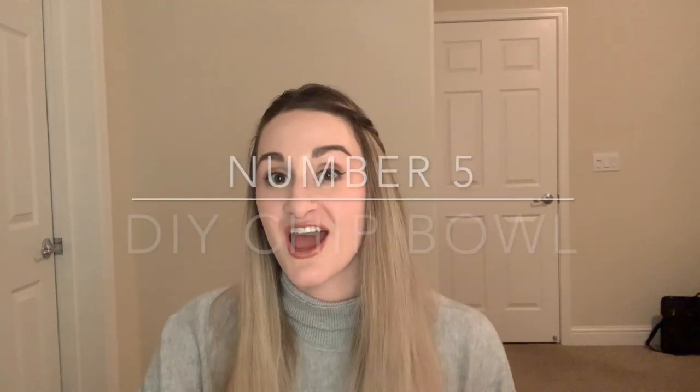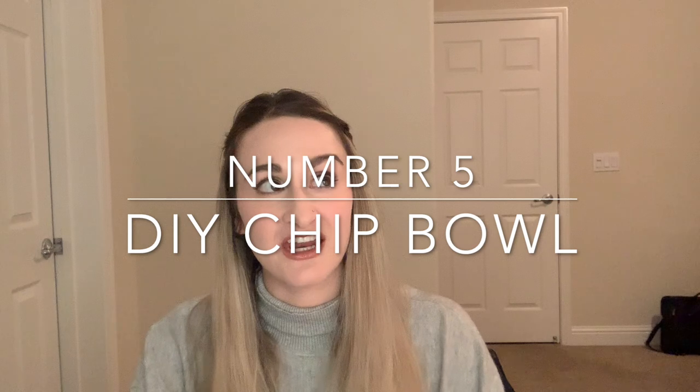So this one I read about but haven't actually tried — I've had it on my list for such a long time so I thought I'd try it out today. Basically, if you want some chips but you don't want to dirty a bowl, you're supposed to take the bag, cut a little piece in the middle, and then swirl it out so that you can make an instant chip bowl. So let's go ahead and try this out and see if it works.